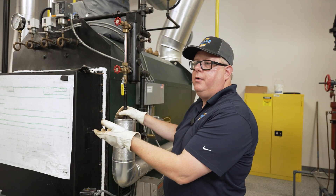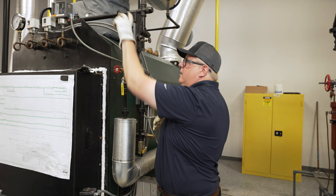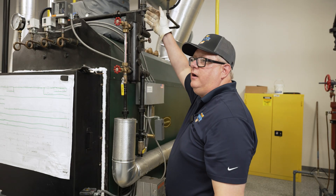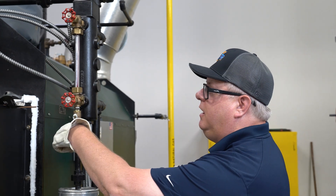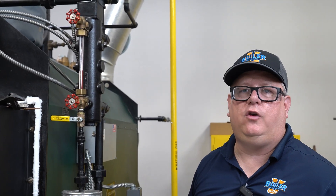If the boiler is cold, our valve order is not as important, but if the boiler is hot, what I want to do is first crack the top valve — that's going to allow some steam to go in here and preheat — down the drain. Then I'll crack the water side, and when I close the drain, my water level should come up to normal.